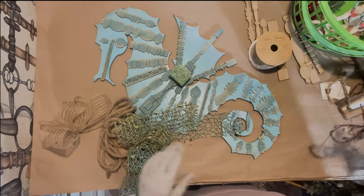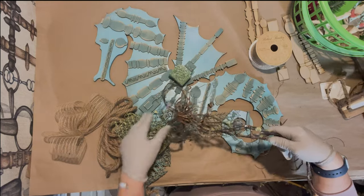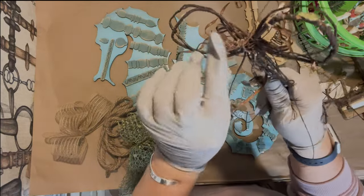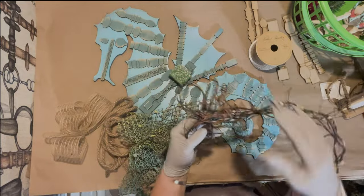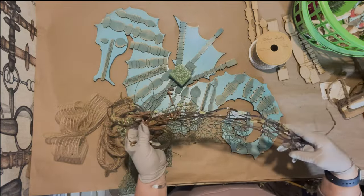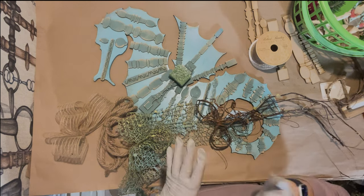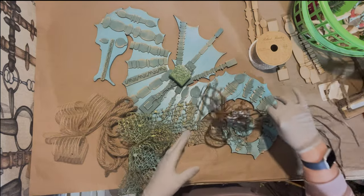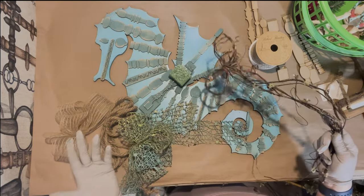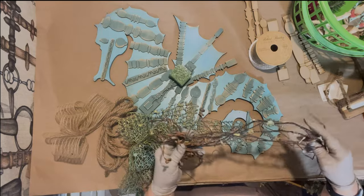I took some grapevine, soaked it, and made a bow out of it. This also has some grapevine wire — it's wire but it looks like grapevine. I do have some grapevine horse head wreaths; they're very difficult to make. You have to soak the grapevine for about a week to get it really soft, then you can mold it. I'm only using a few pieces of grapevine here.